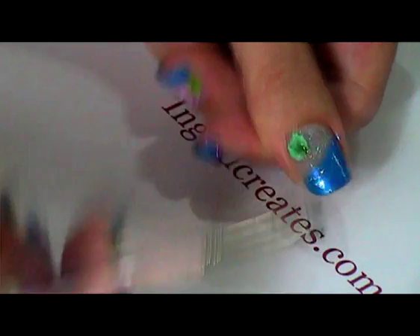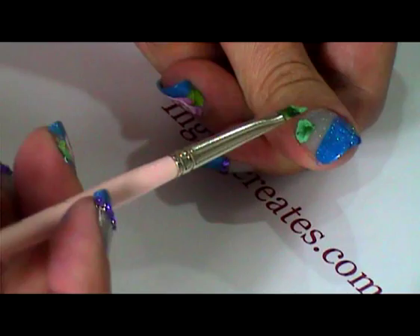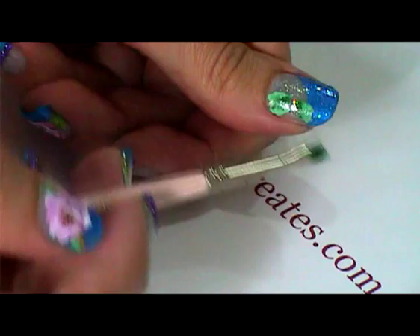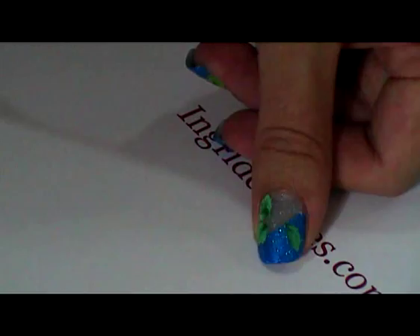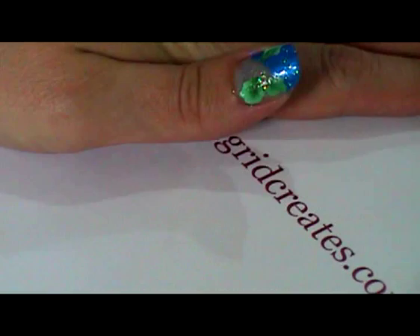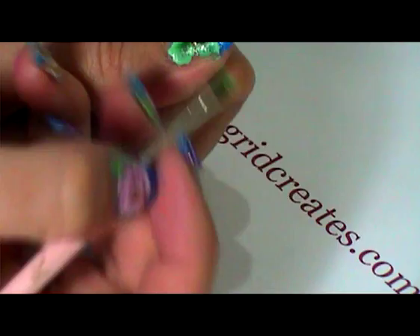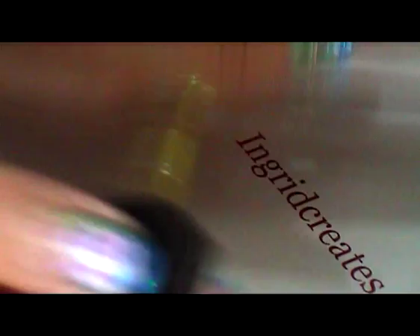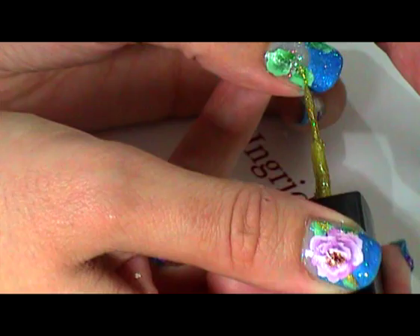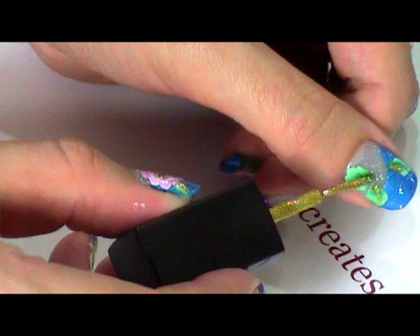I'm just underpainting the basic leaf there — sorry if I'm a bit shaky — and we'll just let that dry. I'm going to put the second coat on the last petal, and I'll finish those leaves off with some gold liner paint. You could just use normal gold paint; this is a nail polish and I'm so glad I've been able to find these. And we'll let that dry.